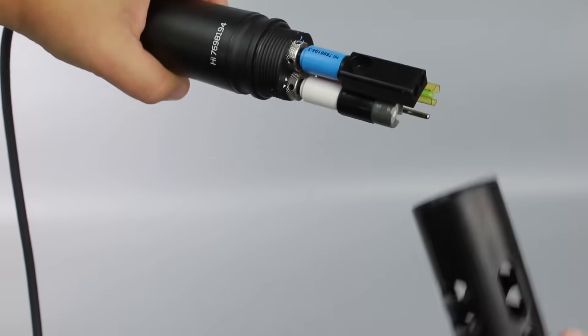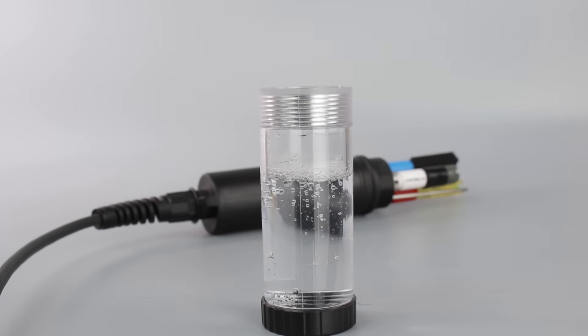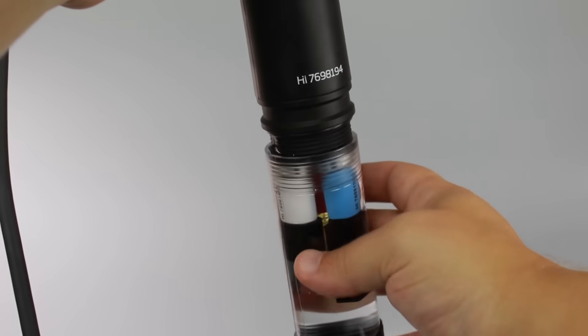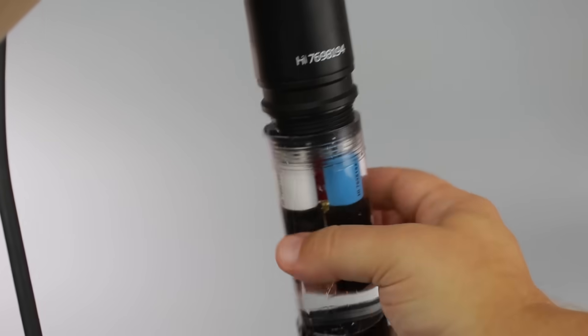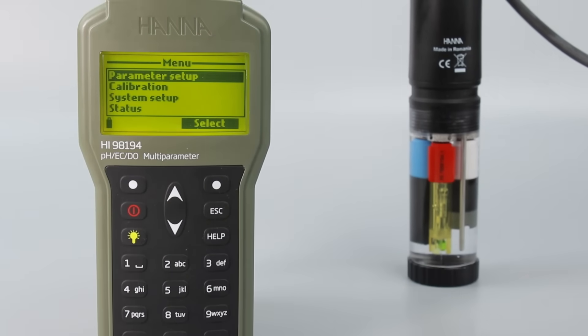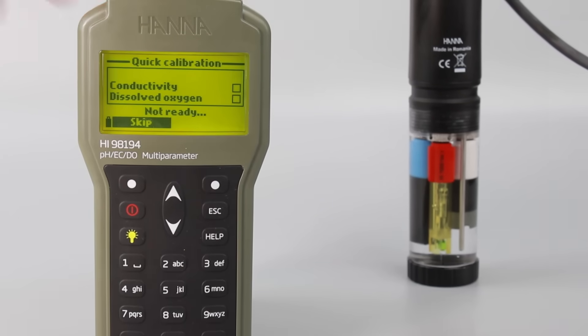To calibrate, remove the protective shield from the probe. Fill the supplied calibration beaker two-thirds of the way with your HI-9828 calibration solution. Submerge the sensors into the beaker and then screw the beaker onto the probe body — don't worry if some solution overflows. From the meter, press Menu and then Calibration. From there, press Quick Calibration and follow the prompts.